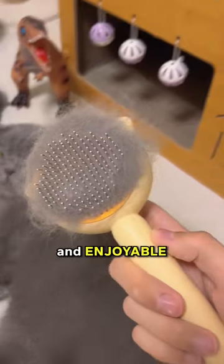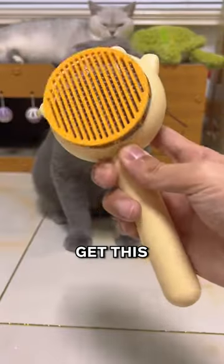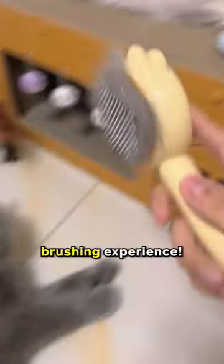The entire brushing session is so chill and enjoyable for my cat. If you try this on your cat, for sure you'll hear loud purrs like never before. Get this soft stroke brush today for a very convenient brushing experience.